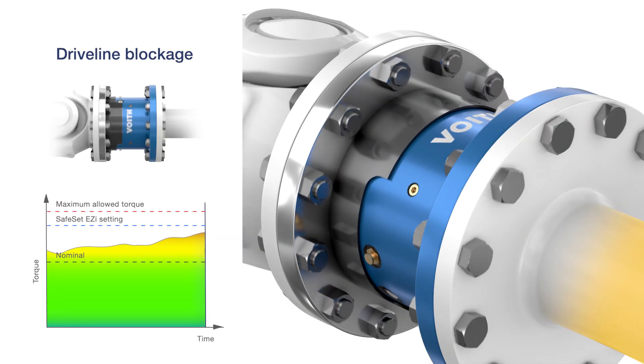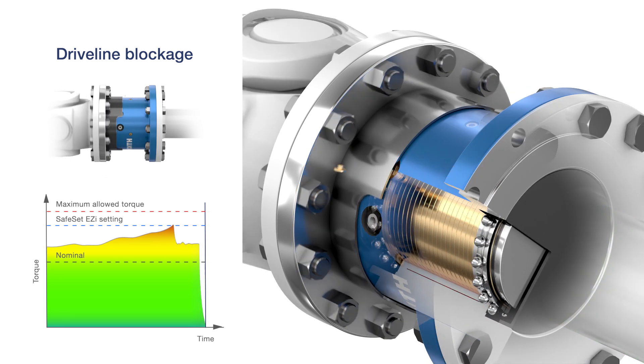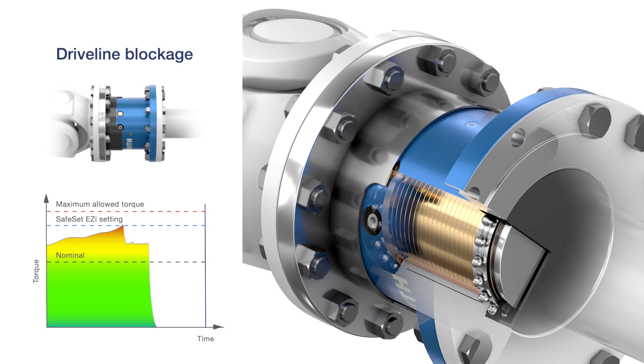In case of a complete blockage, the coupling slips until the shear tube shears off, instantly disengaging the driveline. The SafeSet Easy then rotates disengaged, without transmitting any torque.